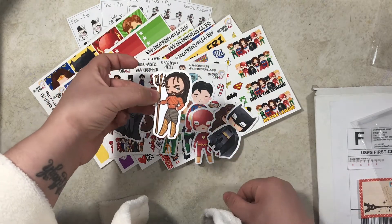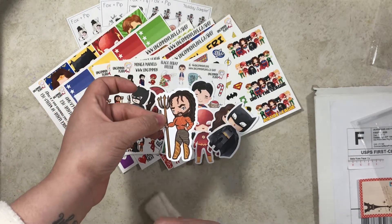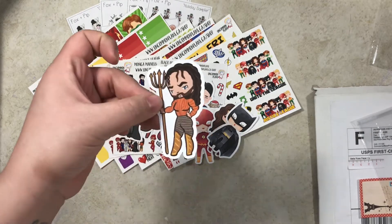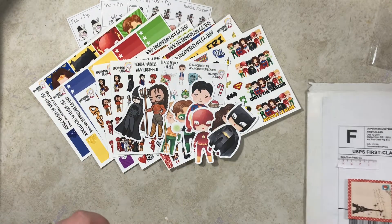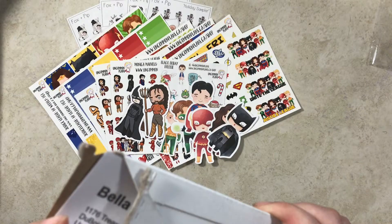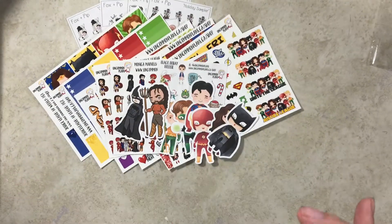I would just like to say I made Aquaman actually dreamy looking, like the actual Aquaman. Sorry for my sniffling — I'm still getting over my cold.